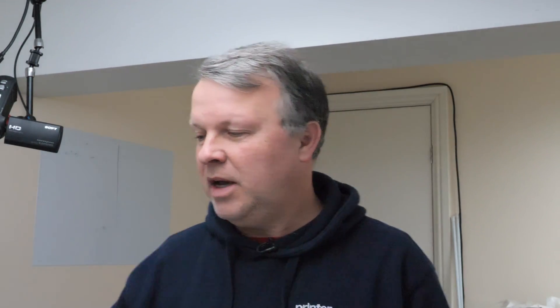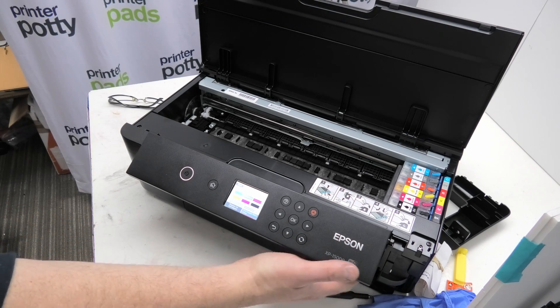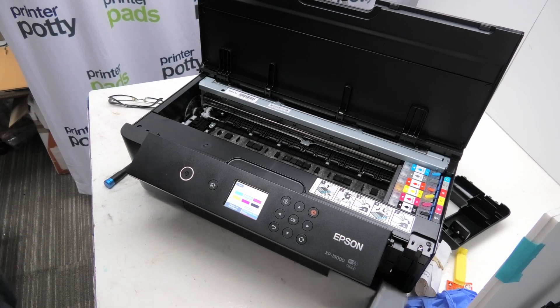First thing you need to do is remove the panel here so that you can get to the maintenance box and pull it out. That's covered in a separate video showing how to replace the tank, but here we're just accessing this little maintenance box so we can get to the chip and reset it.